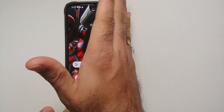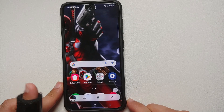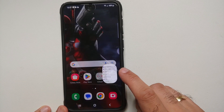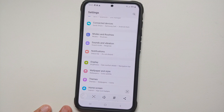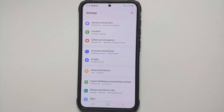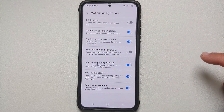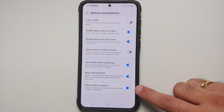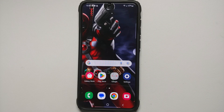The second method of taking a screenshot on your Samsung Galaxy S23 series is by swiping your palm from either left to right or right to left. If it is not working for you, you need to enable it — go into Settings, go into Advanced Features, then go into Motion and Gestures. At the bottom you will have the option for Palm Swipe to Capture — make sure this one is enabled and then you should be good to go.